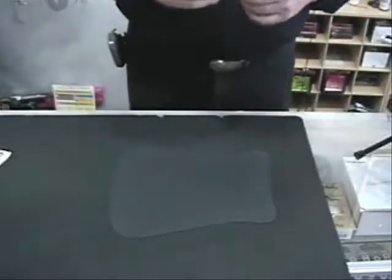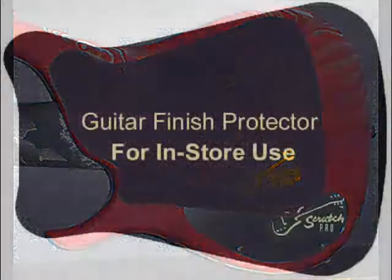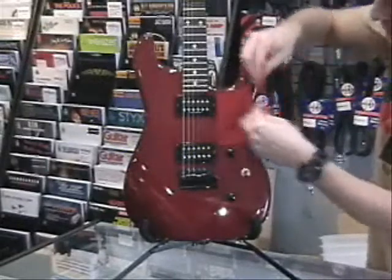Scratch Pad may also be trimmed to accommodate custom body designs. Pre-printed finish protectors are also available for dealers for in-store use to maintain the pristine condition of their new guitar inventory.